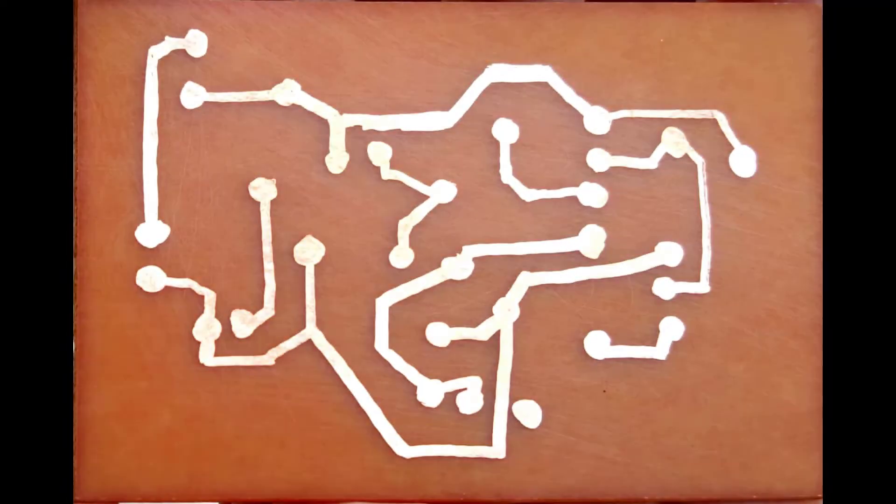And finally, we now have an etched circuit board ready. You just have to drill the holes using proper tools and you can now fit the components in and solder it.